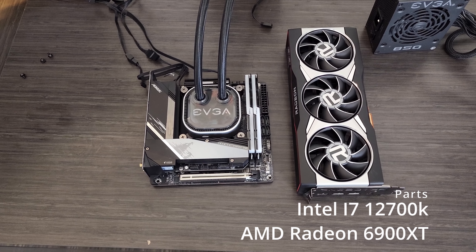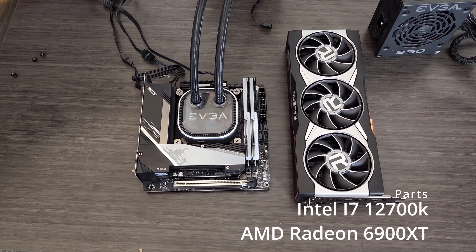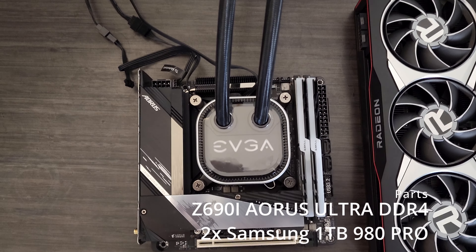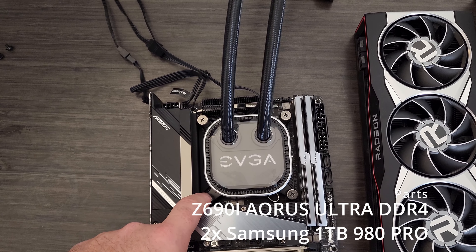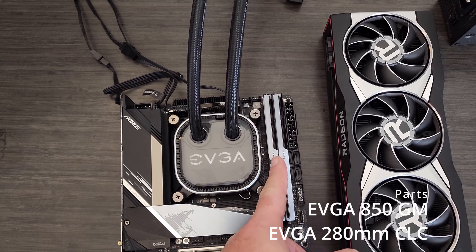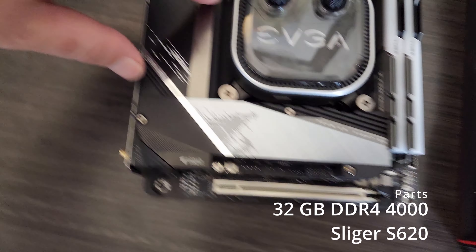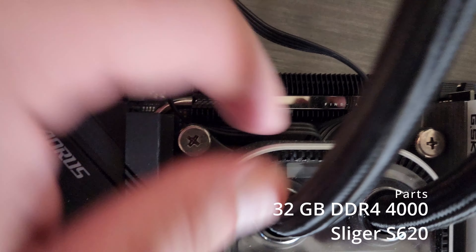Here are the components going into the system: a Z690 DDR4 Gigabyte board with 32 gigs of DDR4, paired with the EVGA CLC. It's the only CLC I found that would actually fit on this particular board because of how tight it is around here. I had an EK all-in-one prior, but the hoses covered up a RAM slot. As you can see, there's not even a finger-width between them — it's tight in every possible dimension.